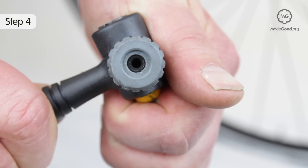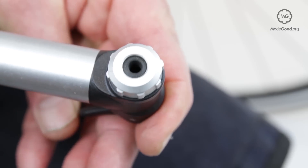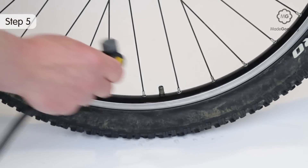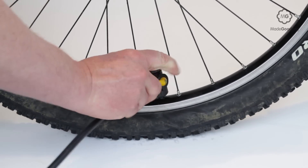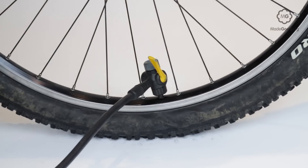The hose or pump connection may screw on or press on. Some push fit connections lock with a cam lever. A push fit connection to a Schrader valve usually needs a locking lever. A small amount of air is released when the connector goes on or off.